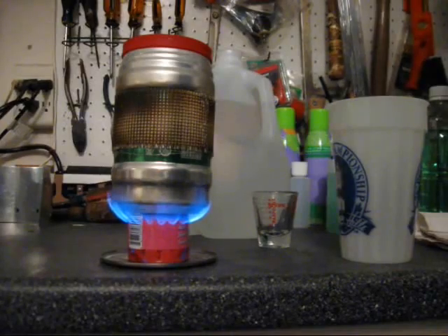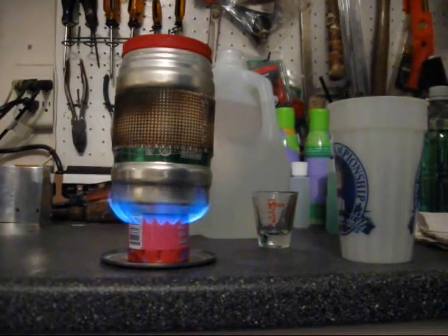I was surprised to find out that the stove actually became less efficient — I ran out of fuel before I got a boil. When you think about it, it makes sense. The windscreen is making the stove hotter, which causes it to vaporize more fuel and thereby burn more fuel, burn it quicker.